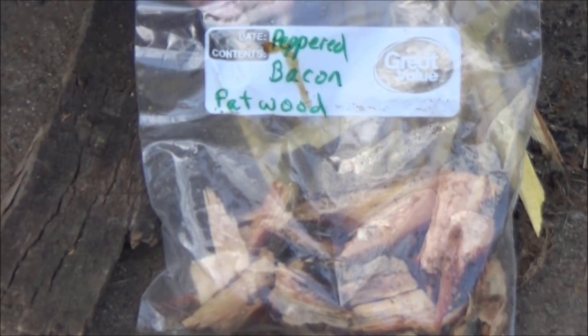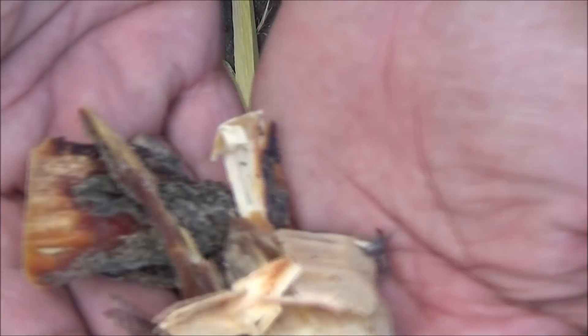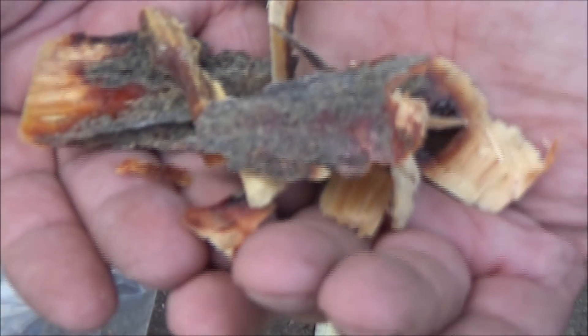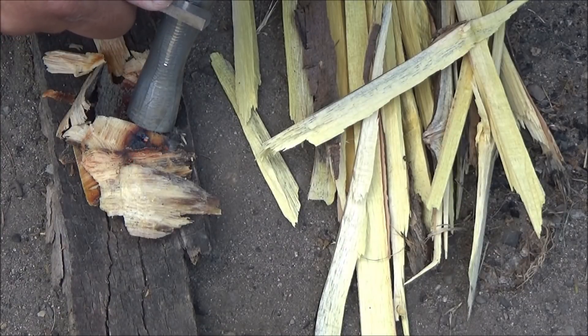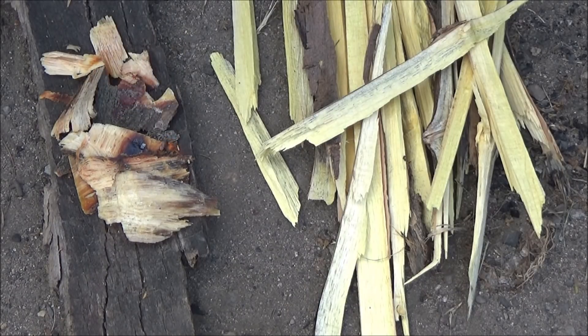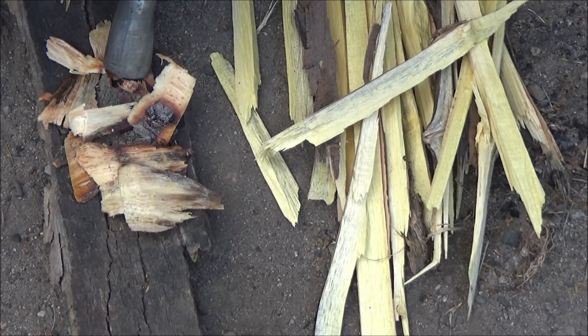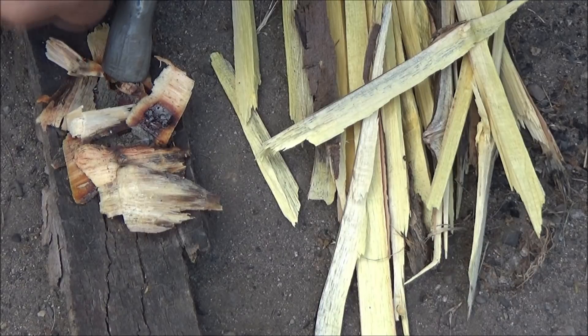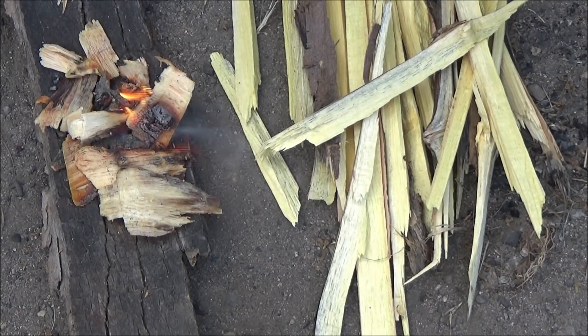Let's try some of this peppered bacon fat wood from Salisa Shell, straight out of Michigan. Let's try some of this batter.